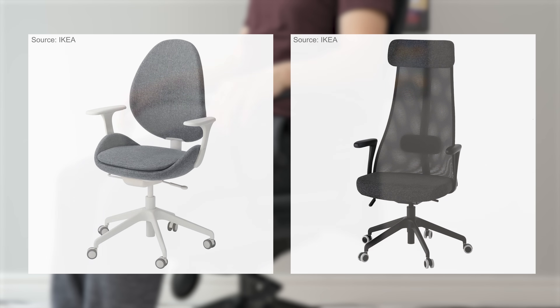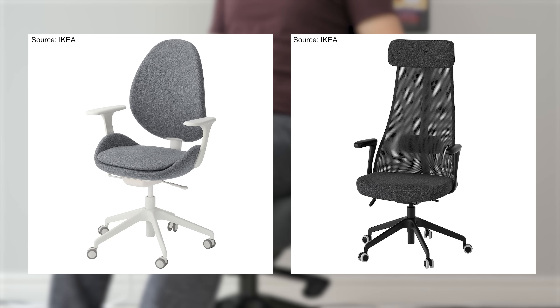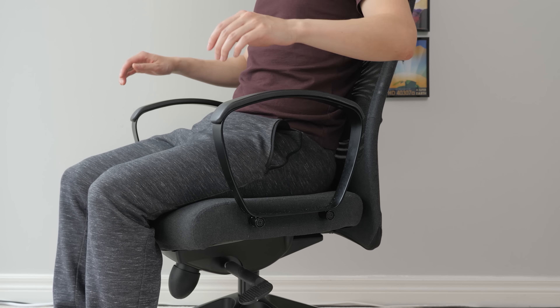With these chairs you can buy the optional armrest separately, but I didn't buy them because they have the same problem as the Marcus — they don't adjust and they don't look that comfortable.